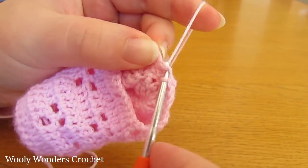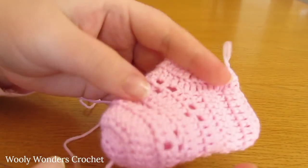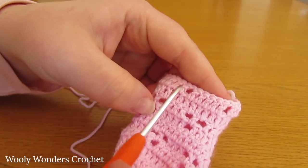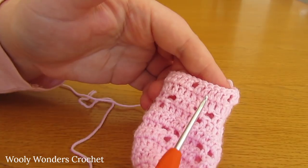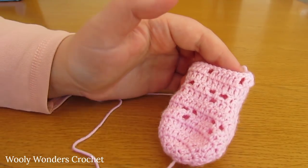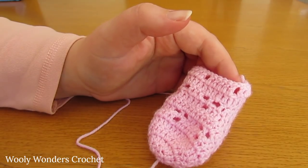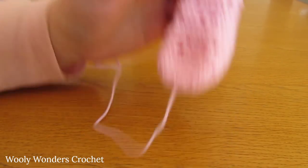There we have finished round 16, which is the first round of the top part of our sock. The little hole here should line up perfectly in the middle of the two adjacent ones. Now just keep repeating rounds five through to nine until you get to the end of round 20.